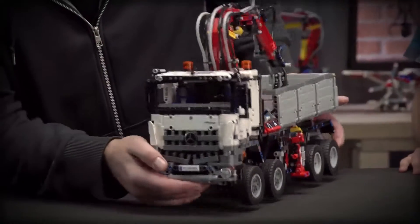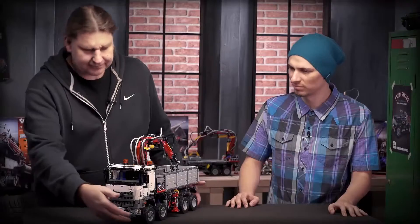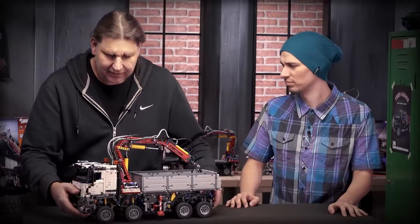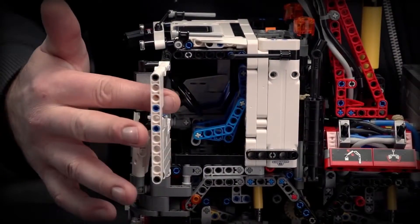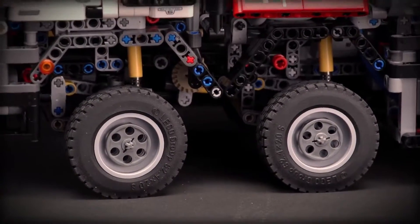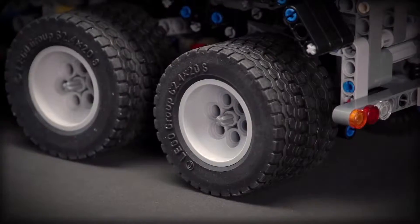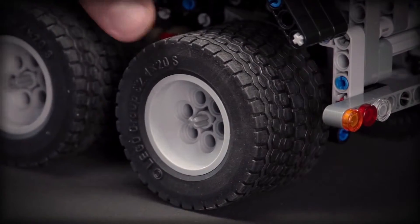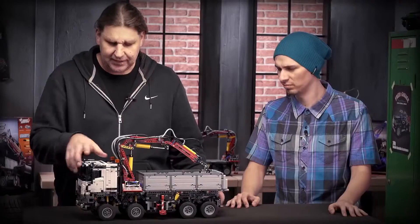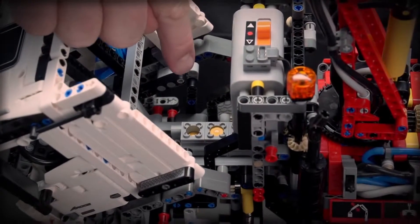We really tried to get a distinctive look of the Arocs. If I turn the model a little bit, you can see you can open the doors like this. The whole model has suspended axles. You can see here the two front ones are turning and the two back ones are the driven ones with double wheels. The cabin can tip and underneath there is a six cylinder inline motor.